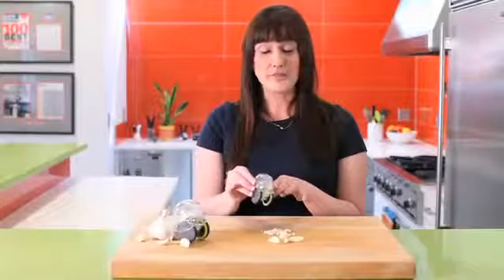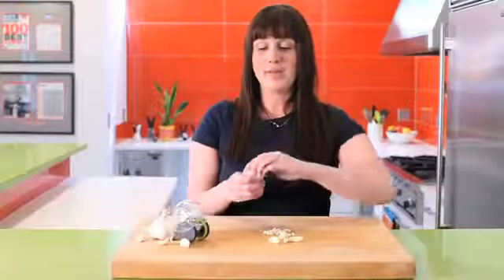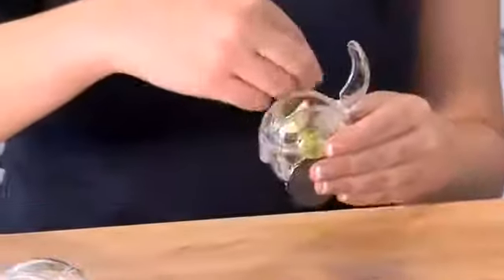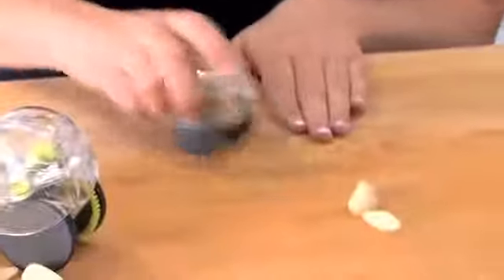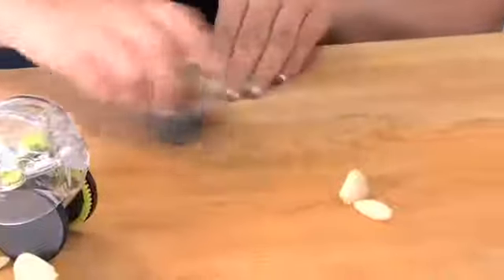To use the GarlicZoom garlic chopper, simply pop open the hatch at the top and put in — probably about two cloves of garlic depending on the size. Close the top hatch and roll back and forth.